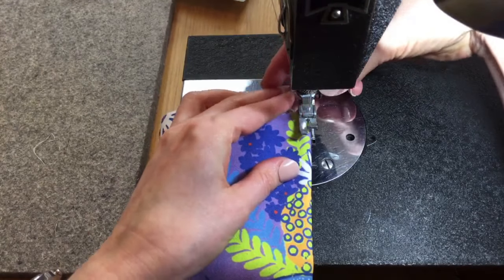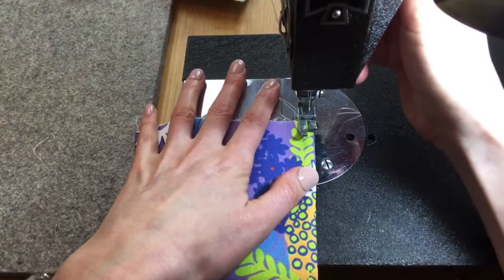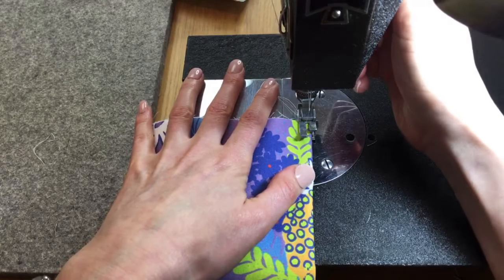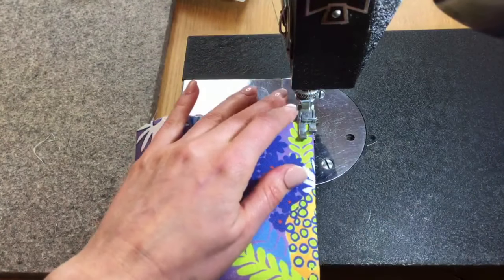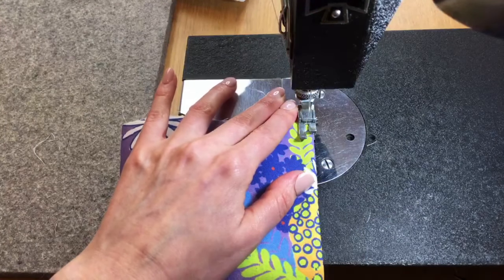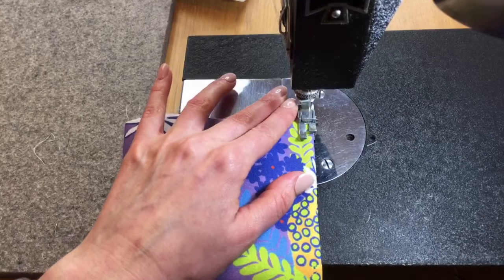Start at the bottom right corner. For top stitching you don't want a full quarter inch — I'm doing more like an eighth of an inch.